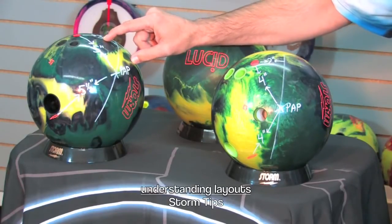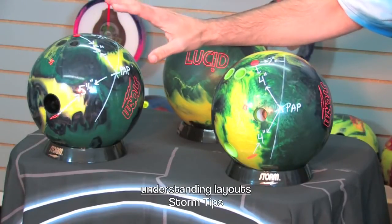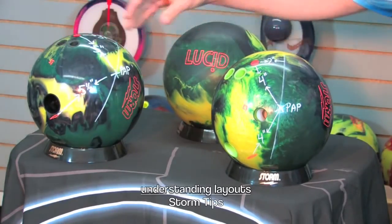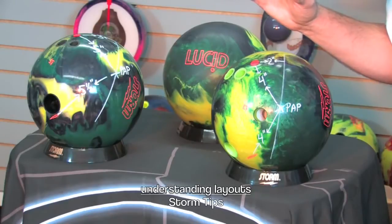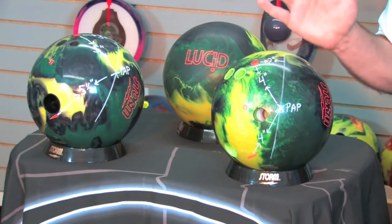Now remember, on the PBA Tour this past season, Storm and Roto Grip won a total of 18 times — that's huge. So make sure that you understand your style and understand the lane conditions you're bowling on in order to determine what type of a layout is going to be best for you. But just remember, no matter where you go with it, understanding your game and your layouts is critical to your success.